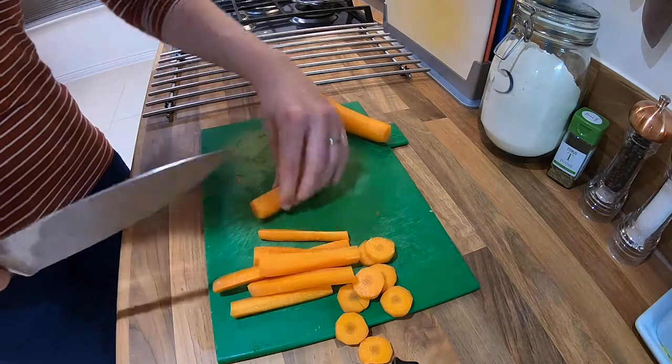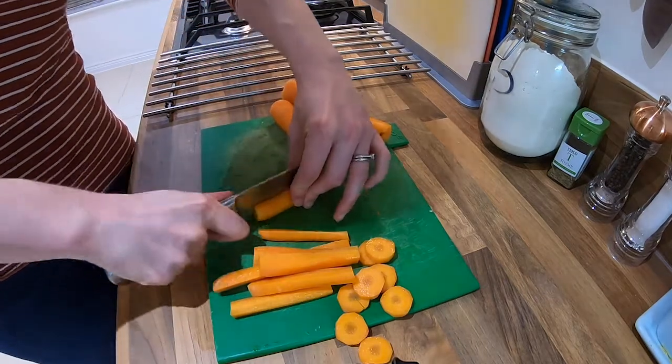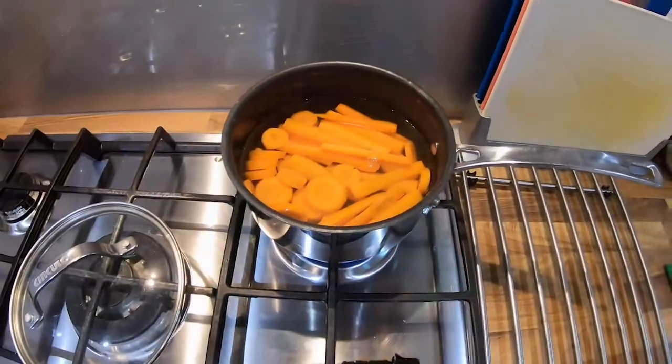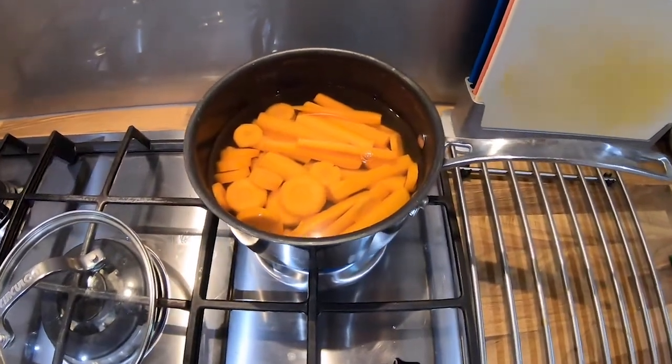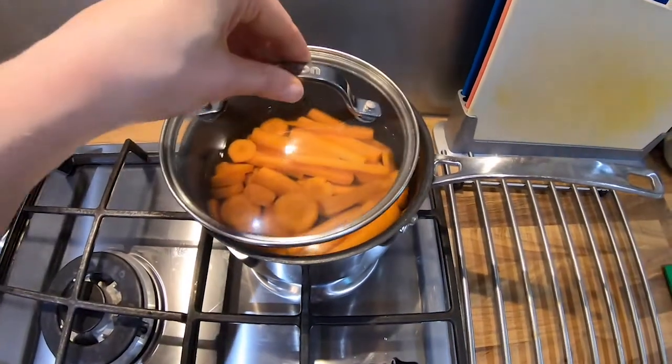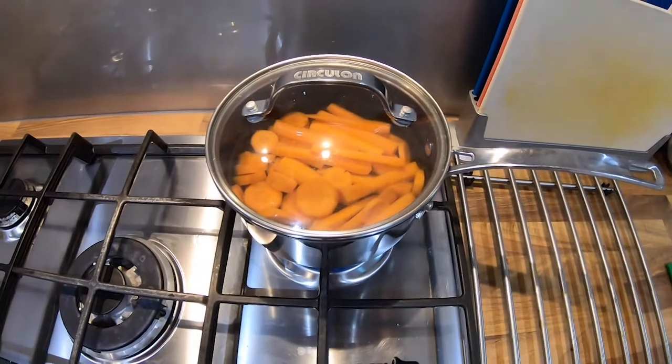Cut the carrot in half, cut it down the middle, down the middle again, and down the middle again. Once you've chopped your carrots, all you need to do is top them up with cold water, pop on the lid, and bring them to the boil for 10 minutes.